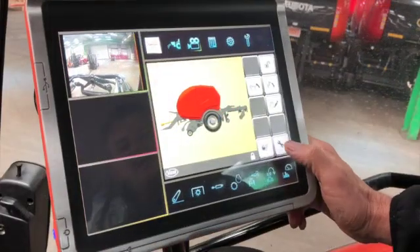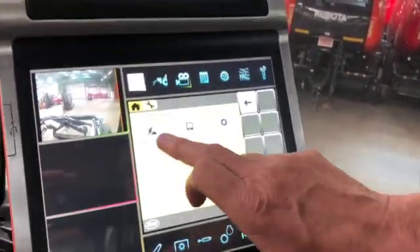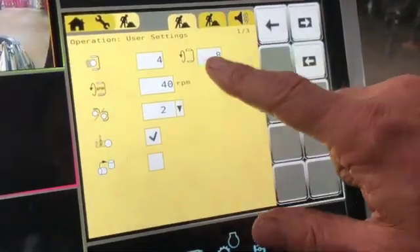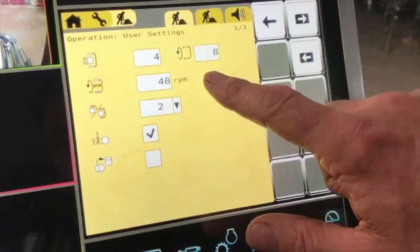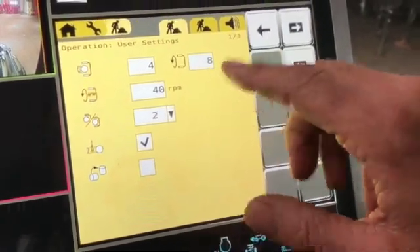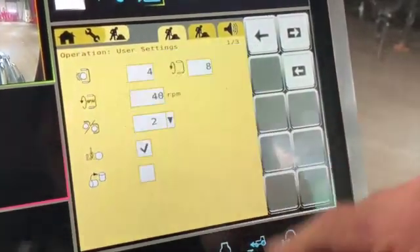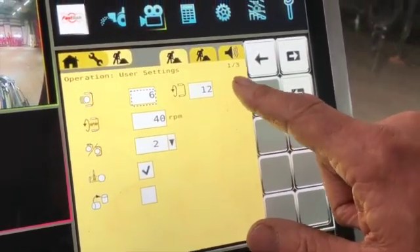Press the lock button, press the spanner key — that brings up the three graphics. If you press 'operation' that takes you straight into the screen where we can adjust the layers of film and the wrapper RPM. Typically four, maybe six layers. To actually change that, press the icon, press six, and it changes to six layers, which will automatically go to 12 revolutions.